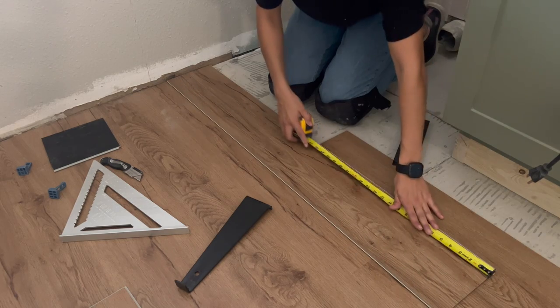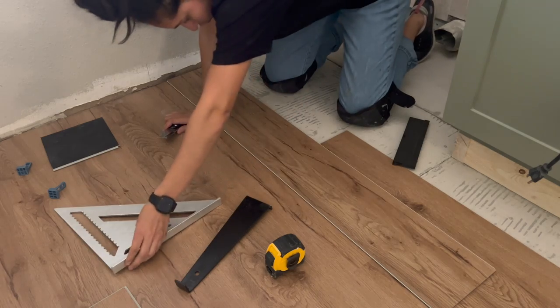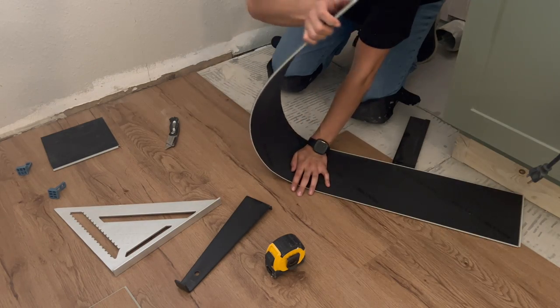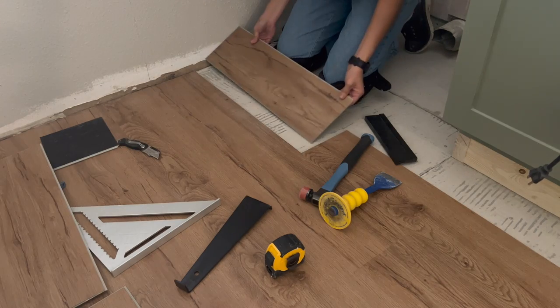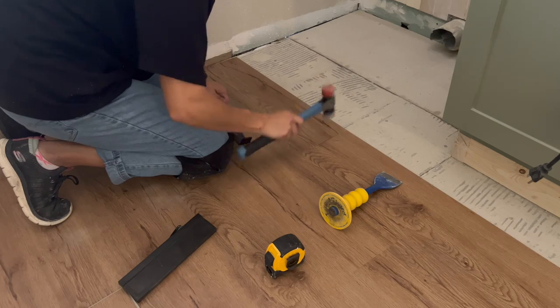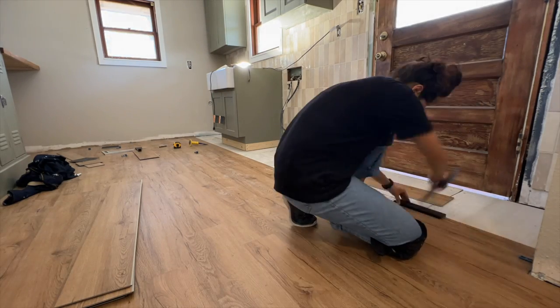I mostly used a utility knife to cut my planks by scoring and then snapping along the score line. I used my jigsaw for cuts that went around objects and were a bit more complicated. Overall, the entire room took me about 10 cases of flooring and about 5 hours to complete.